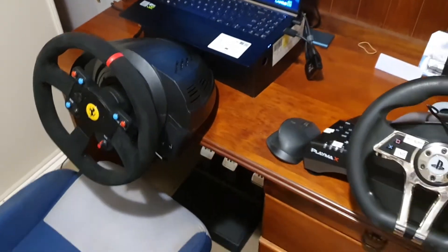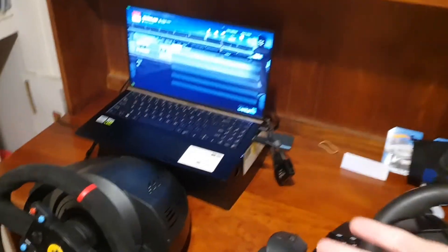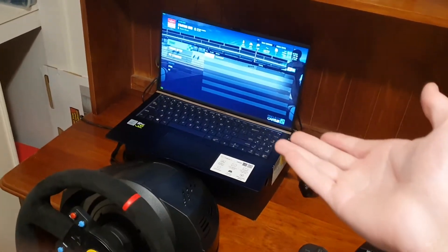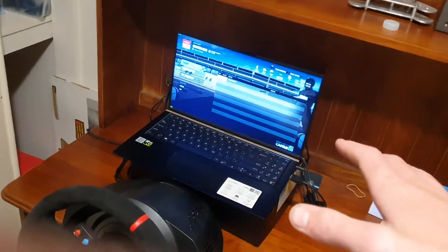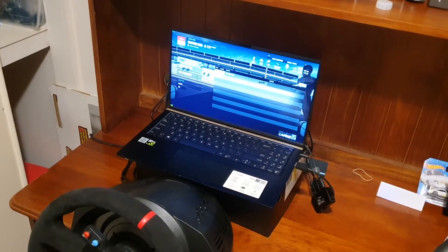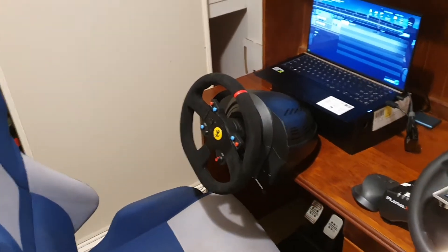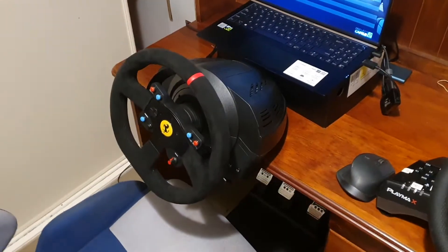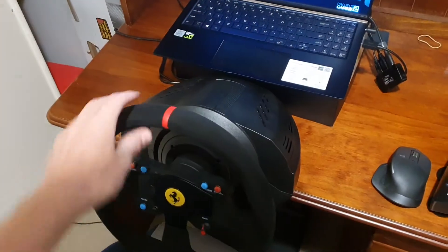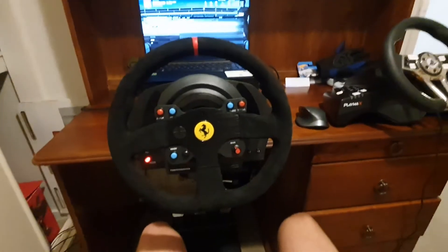So this is how I have it set up. It's clamped to the desk, and currently I'm using my laptop on a shoe box to prop it up. I know a lot of you will be like, "why do you have such a good steering wheel but you're using a laptop?" — I am getting a monitor very soon, so please don't give me any crap in the comments. The wheelbase is just clamped to the desk, schoolboy style.